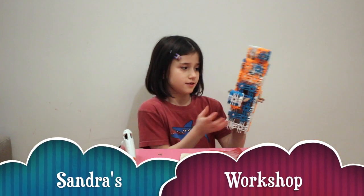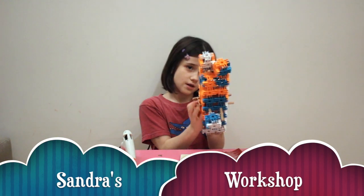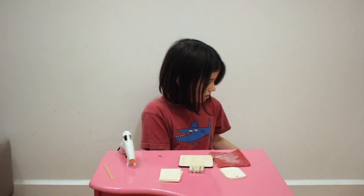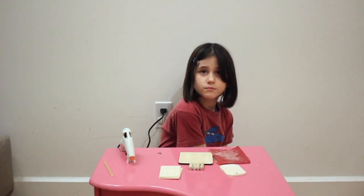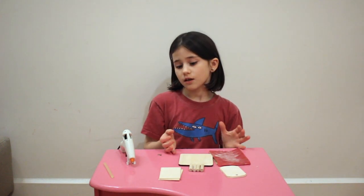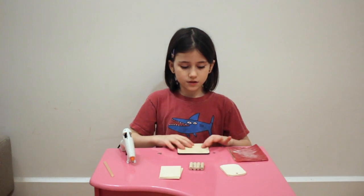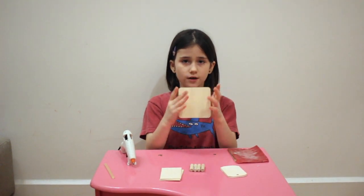Hi guys. In my last episode I made this on Glassdoor 2000. Today I'm going to be making a travel house. It could either be a bird house to sit in without a door. So what you need for this is a square — I need to decide.